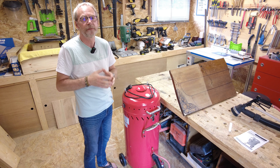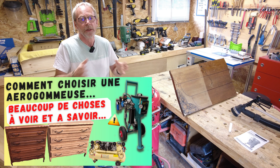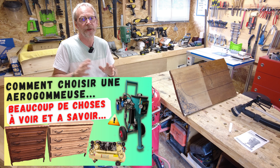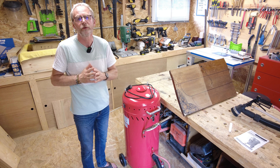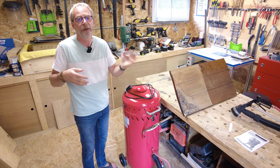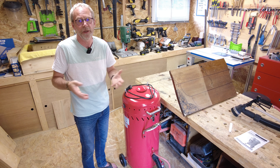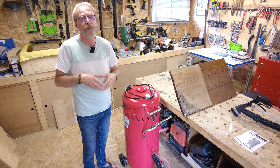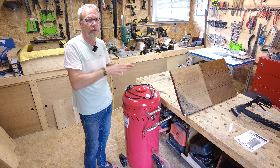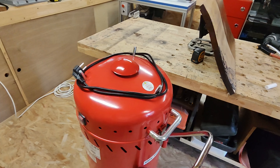Qu'est-ce que c'est que cette machine ? Vous m'avez souvent entendu parler d'aérogommeuse sur ma chaîne et sur Instagram. On ne va pas confondre les aérogommeuses et ce type de machine, ce n'est pas du tout la même chose. Ici, on a affaire à une sableuse. La différence entre une sableuse et une aérogommeuse, c'est qu'une sableuse va travailler avec des pressions nettement supérieures, et on aura des réglages beaucoup plus fins possibles sur une aérogommeuse. Il ne faudra surtout pas confondre les deux matériels.